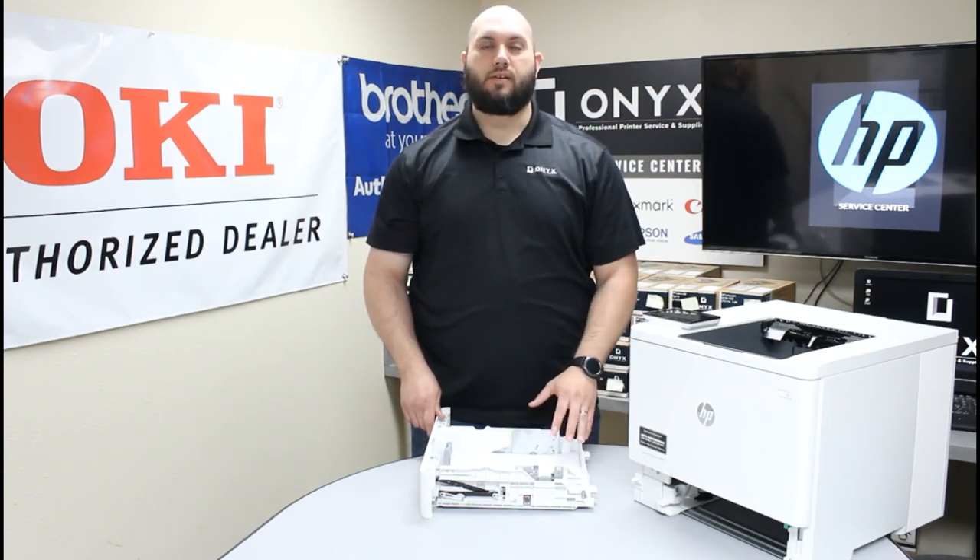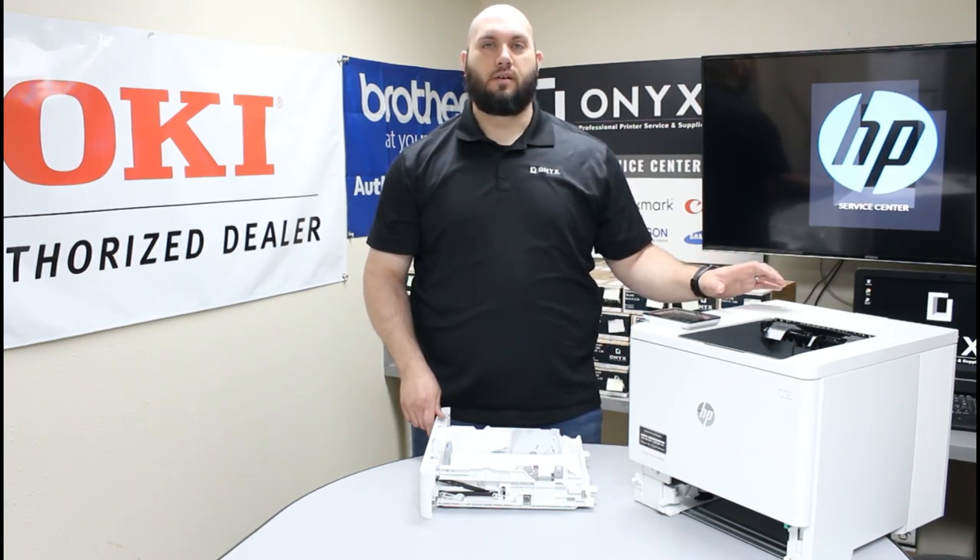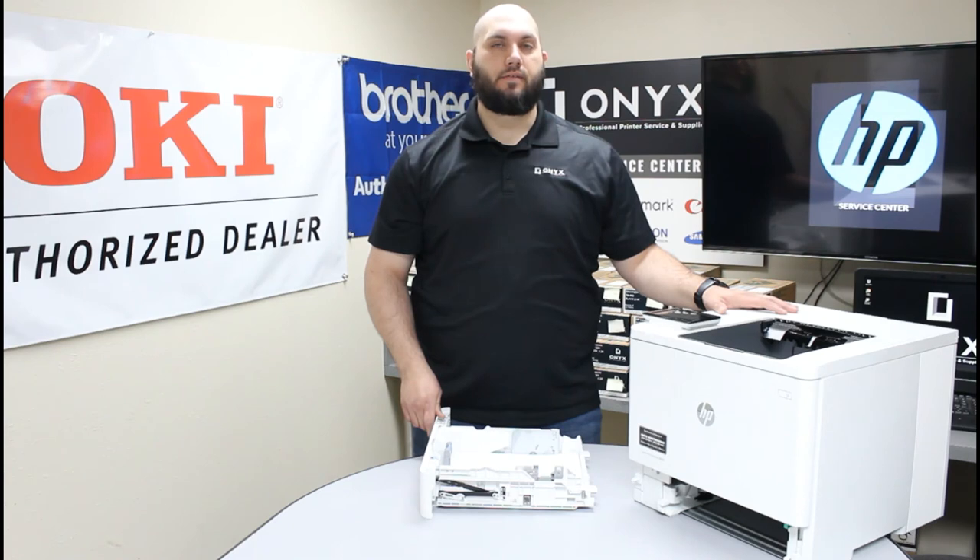Now if you've tried all three of those and you're still getting consistent paper jams, there's a good chance that your rollers are getting worn and need to be serviced or replaced. If that's the case, please feel free to give Onyx a call and we'd love to help take care of that for you. Also, if there's any way we can help supply any of your printer or office supply needs, please feel free to reach out to Onyx — we'd love to help supply those for you as well.